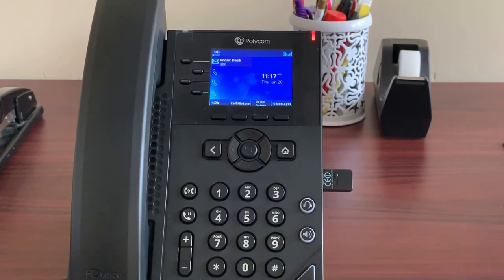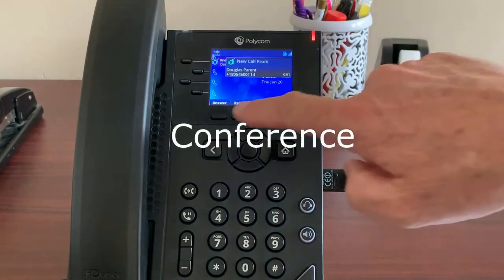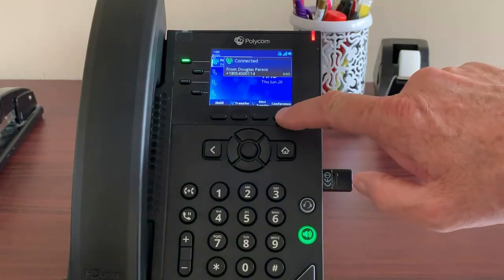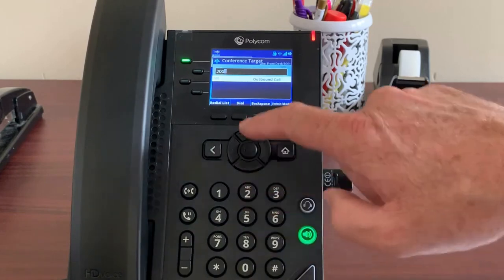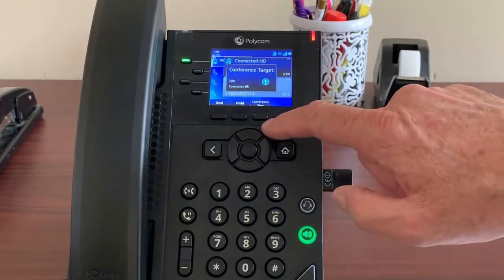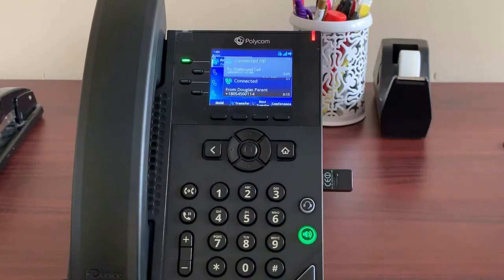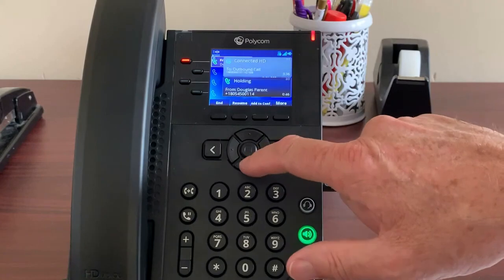To create a conference call, you will always start with a live call on your phone. To add a third party, just press conference, enter the extension or phone number of the party you'd like to bring in, then press dial. Then press the conference now soft key and the three of you will be connected. To end the conference, highlight the first call, put it on hold, then select end. Repeat for the second call.